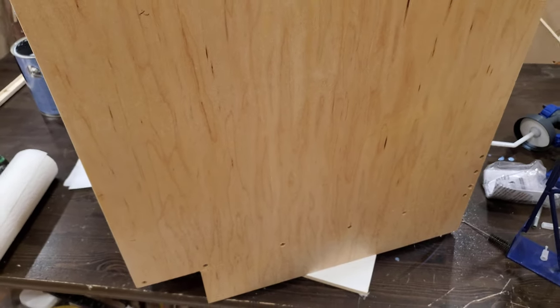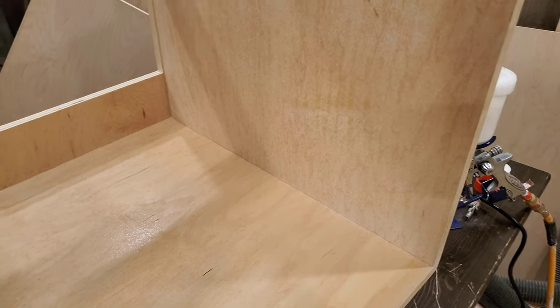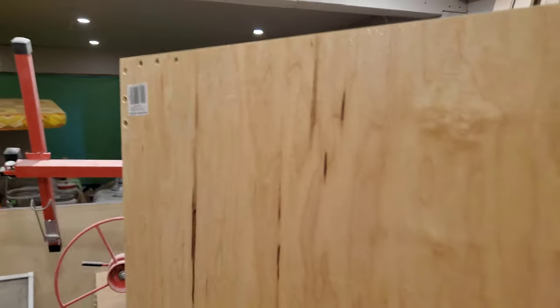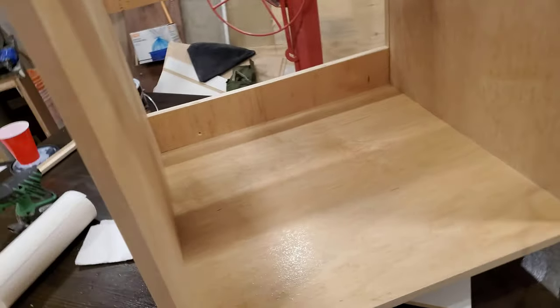Starting on cabinet number two, I'm using the HVLP gun, and the output is a little bit better — far less material going on, which in itself may be a problem, but it's easy enough to come back for additional passes and put more on. It's very difficult to sand off runs and drips and whatever else occurs when you put too much on. I'm reasonably happy with how it's going, given that this is the first time I've ever done it.